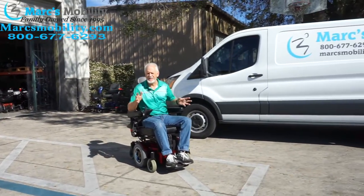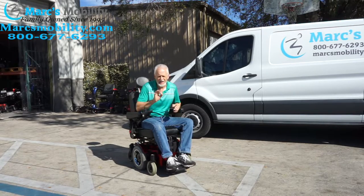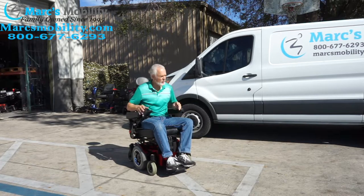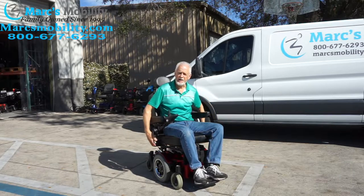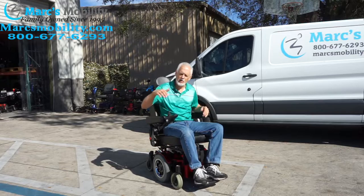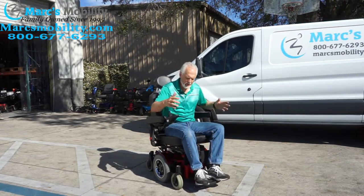This chair is going about six to six and a half miles per hour — it's supposed to go six miles but I think it goes a little faster. It's very responsive, and when you stop it stops within a couple of feet because it has electromagnetic brakes on the motor. Those brakes stop the chair even when going downhill or uphill.